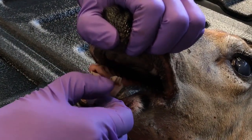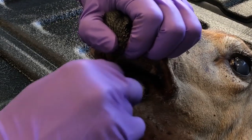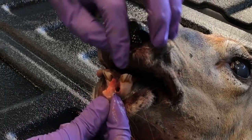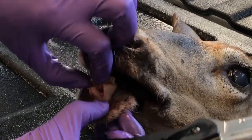Once it's loose enough, I can take my thumb and just push out on the tooth and release that root — the whole root. Then it's a lot easier to take your knife and cut any excess tissue.